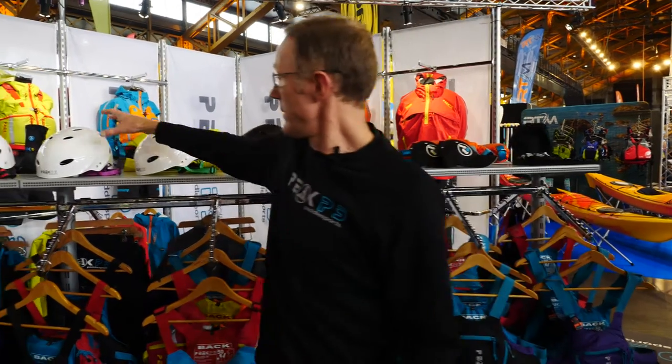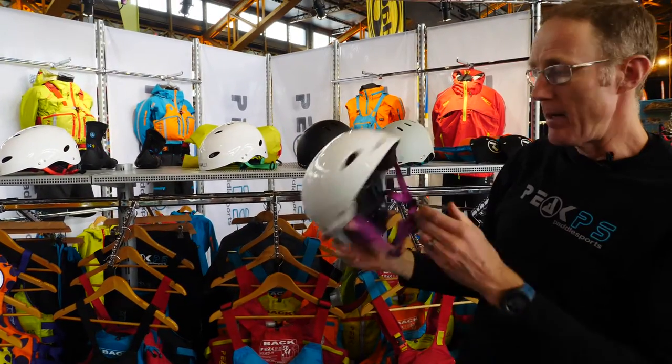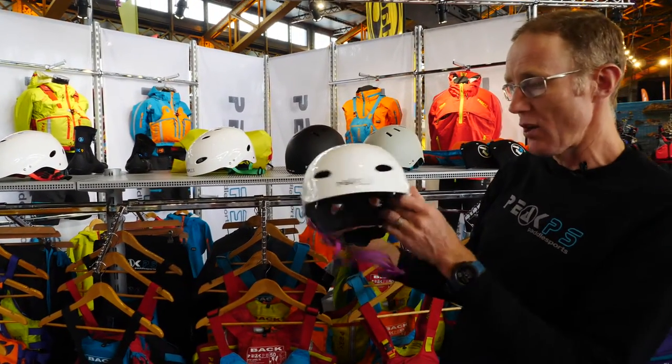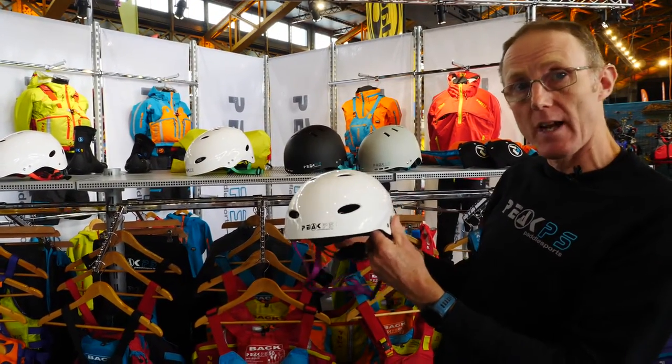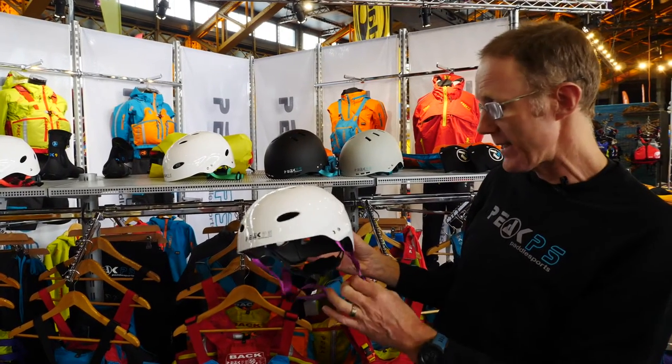The other helmet we've got is our centre helmet, just this white gloss finish. We've got four sizes: extra small, small medium, large extra large, and double XL.